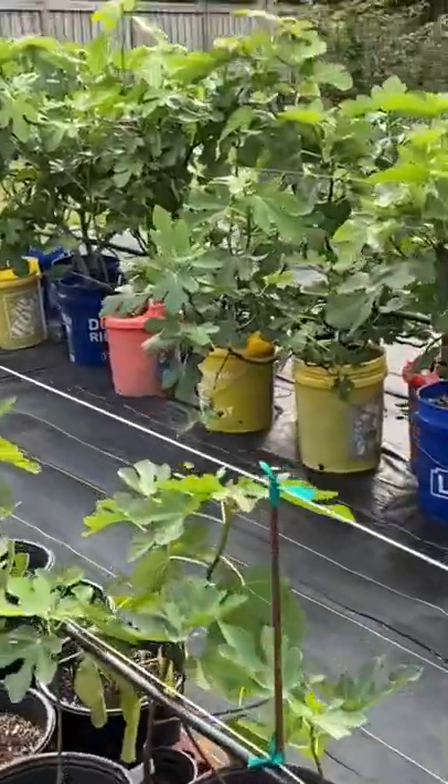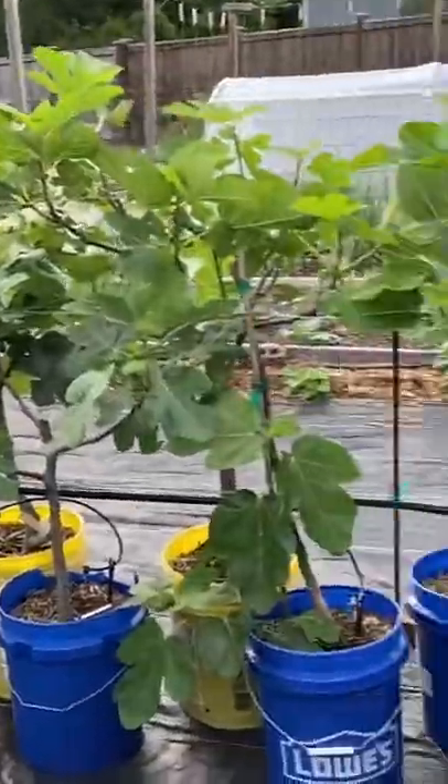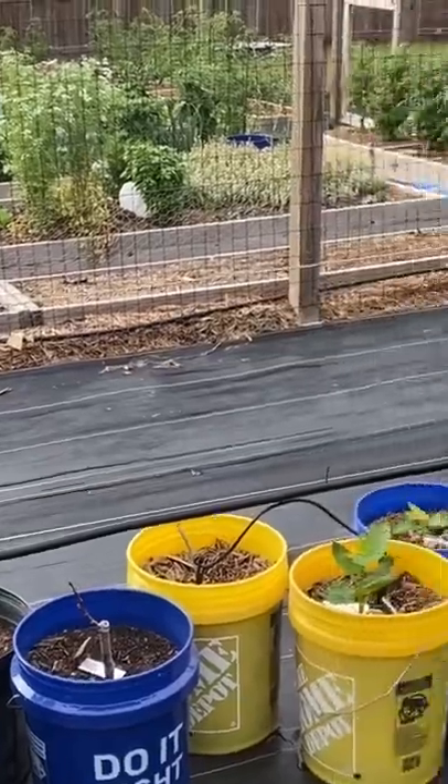we have our coffee, we have all of our fig seedlings over here, we have our more mature older figs, and they are all set up with drip irrigation.